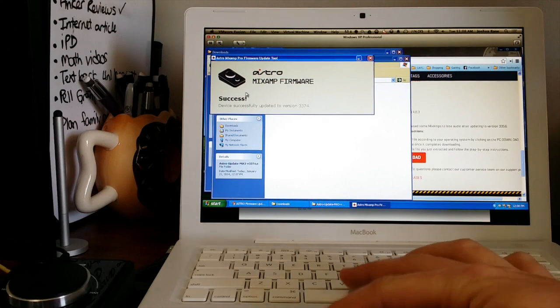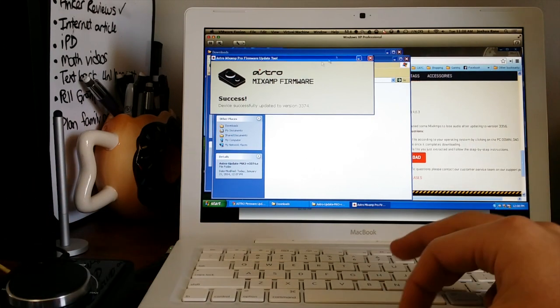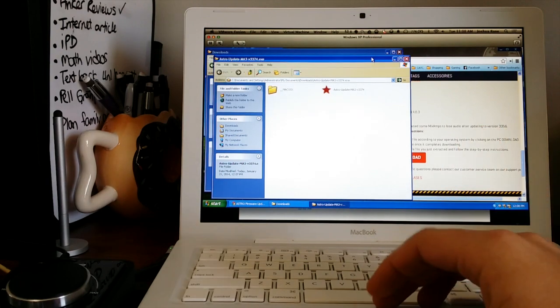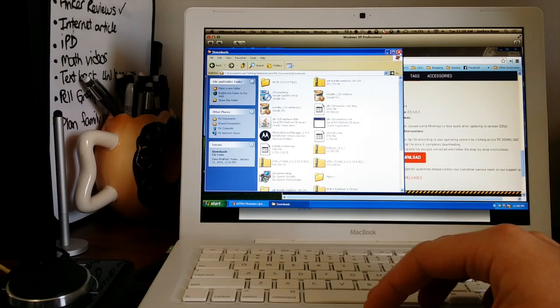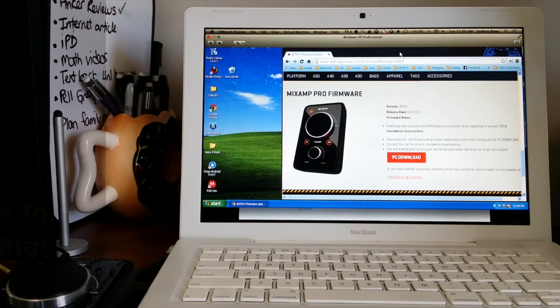It tells you that you're done, and that's it — you can just hit close and you're done. In the future, if you need to update your firmware or just check if an update is available, simply plug it into that program and that's all there is to it.